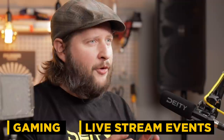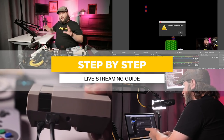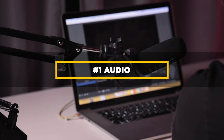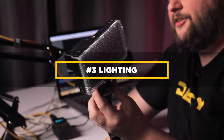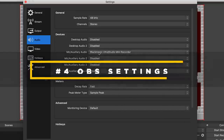This whole episode is dedicated to live streaming. It doesn't matter if you're a gamer or if you're trying to vlog a live stream event — this is going to get you started even if your background is in something completely different. We're going to go step-by-step showing you how to set it up from scratch: first audio, then video and signal routing, then lighting, and lastly OBS settings for the best picture and sound quality.